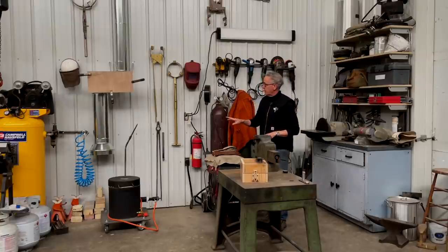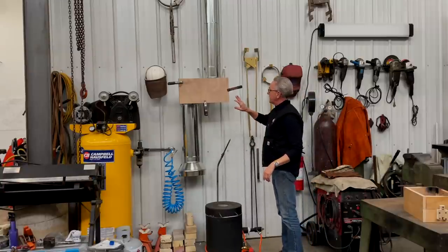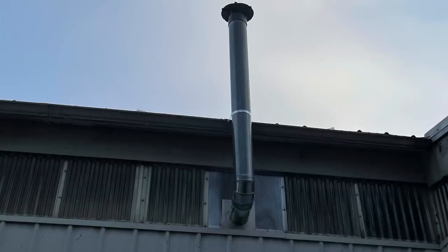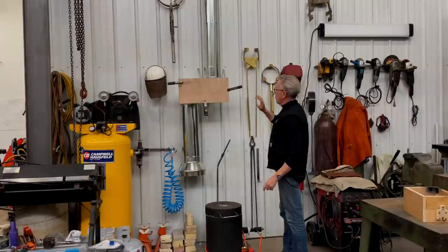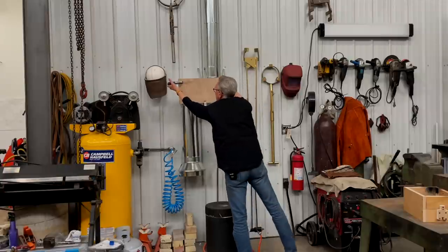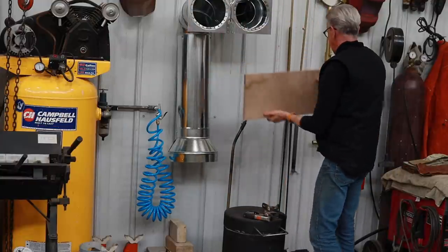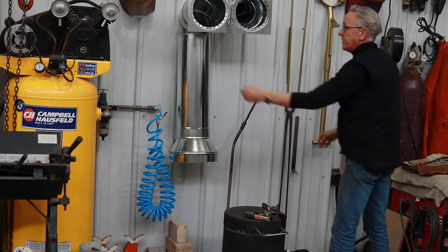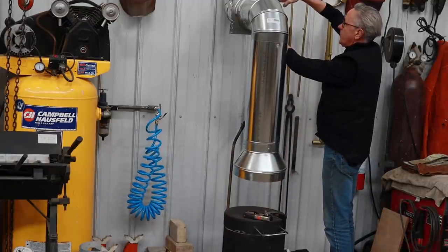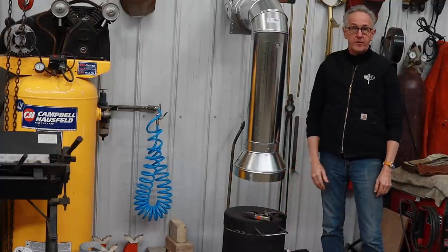Let me show you how this venting system works. I chose the spot because of the clerestory window, where it can go out and then up outside. I have plywood on here to stop cold air from coming down when it's not in use, and this will open on hinges so that it's directly over the furnace and will vent right up there.